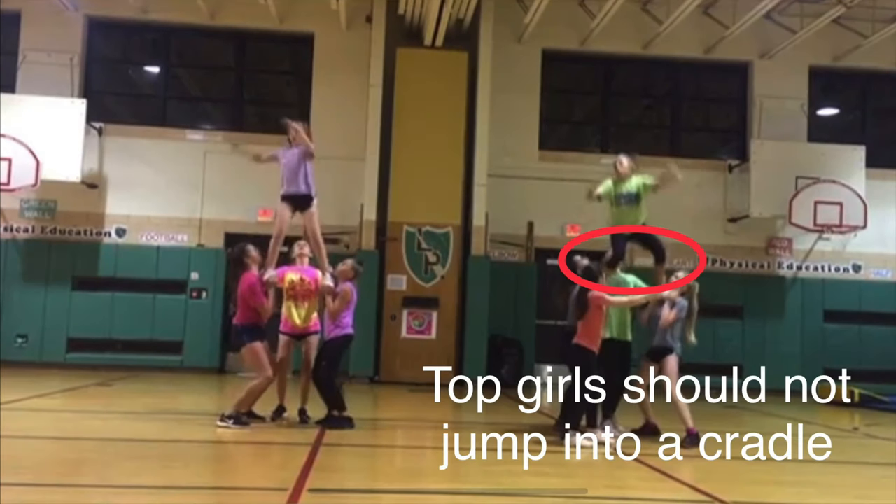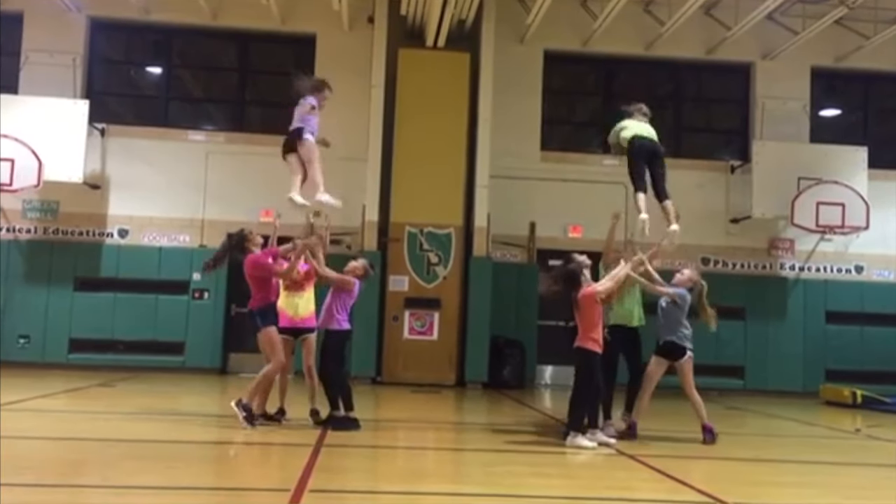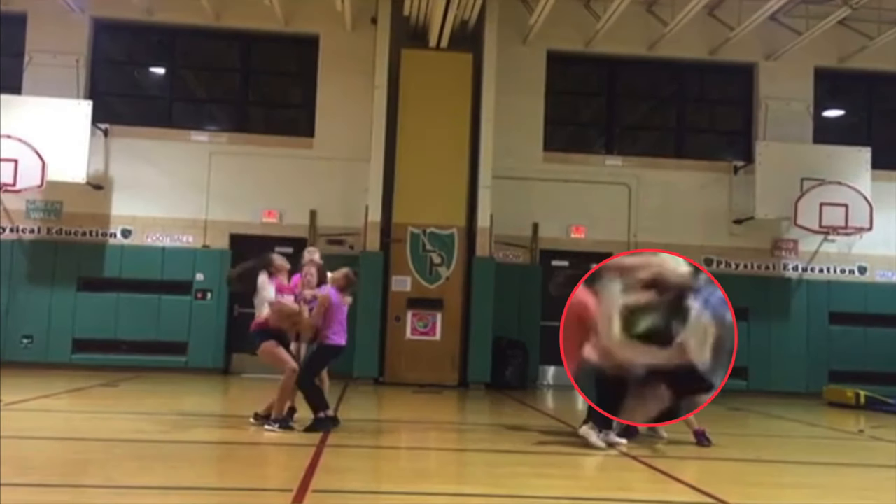As we go into our full down, we see that our top girls are kind of jumping out of the stunt — that should never happen. They should stay tight and let the bases and back spot lead and draw the toss. And then again on our cradle, we should have feet together.